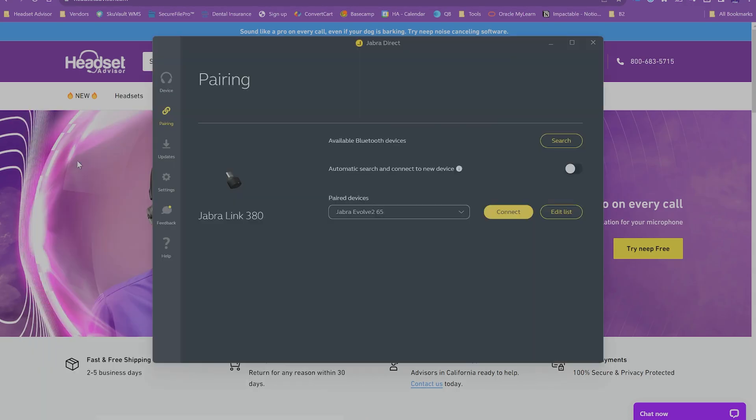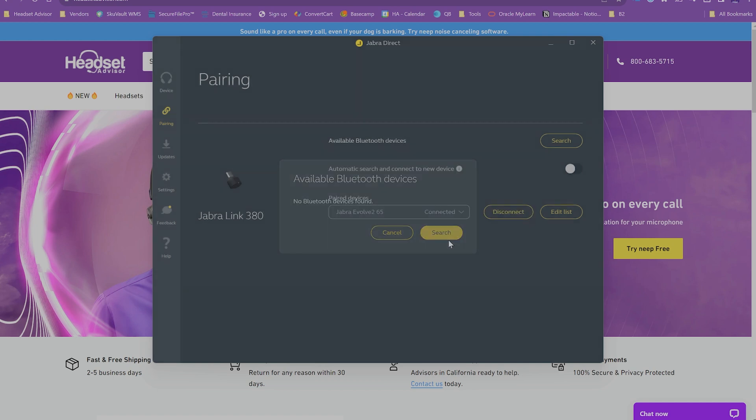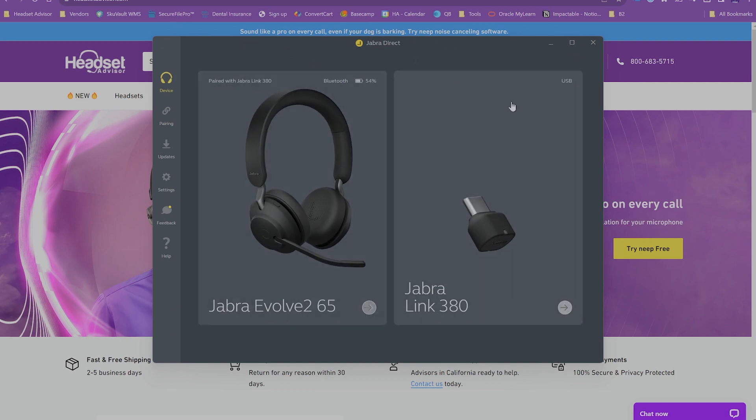Go to the Jabra Direct app, click the Pairing tab, and select your Link 380 USB dongle. In that screen you'll see an option for Connect — it will then find your Jabra wireless headset, and you will click the appropriate model and click Connect. If it connected successfully, you should see two devices in the Jabra Direct software: one is the USB dongle, and the other is the wireless headset. Note: if your company does not allow you to download software, you'll have to use a personal computer for this step, but the headset will remember the settings and updates you make.